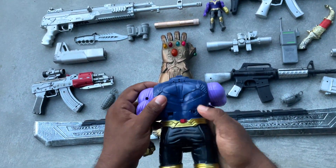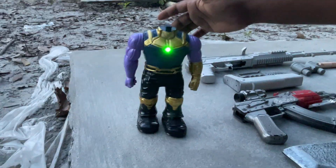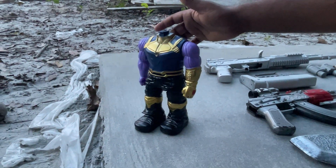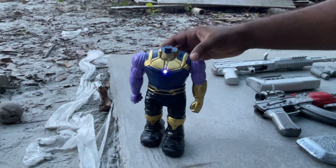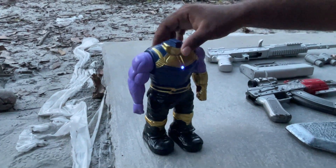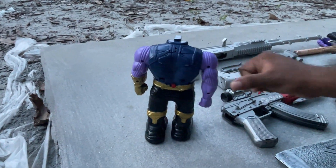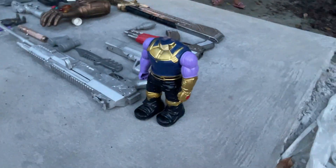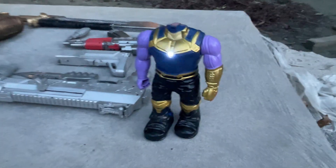I'm going to get the battery. After pressing the switch, it is now moving — it's working!